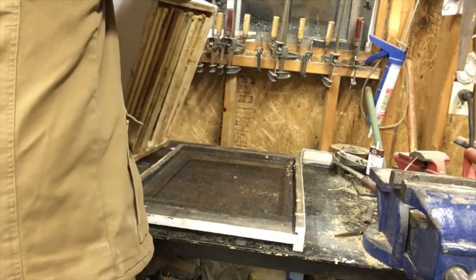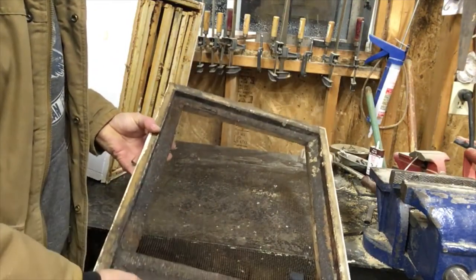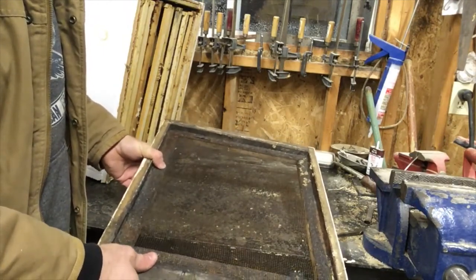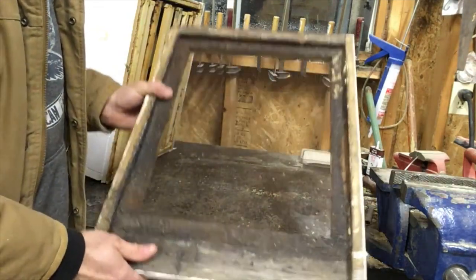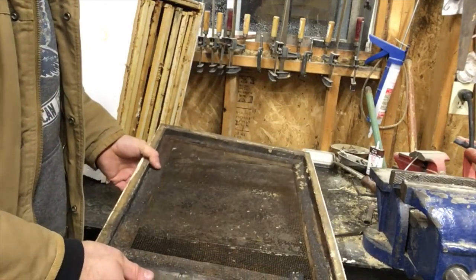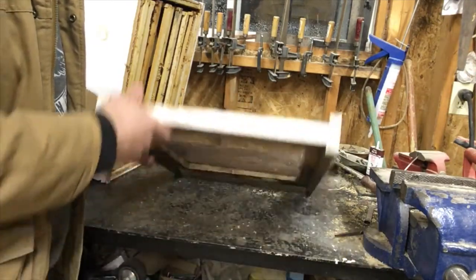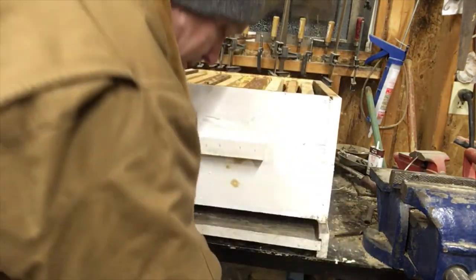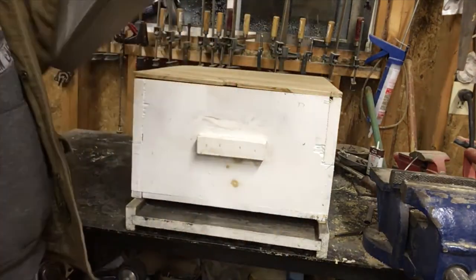I'm going to lift the box off now — this is my bottom board. It's a screen bottom board that I make myself, and they work pretty well. I'm not sure I'll continue using screen bottom boards on all my hives, because I haven't noticed a big difference in mite levels whether I have a screen bottom board or not. I might start doing a test — some solid, some screen — and just see if it makes any difference. That's the equipment I use.